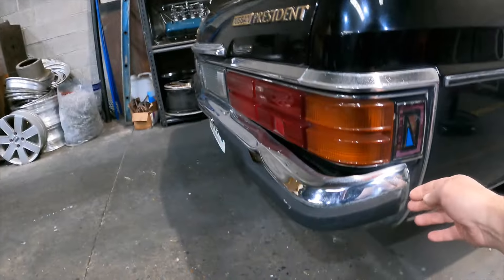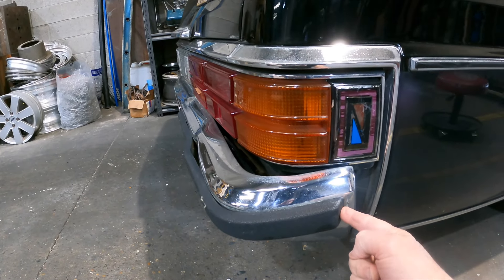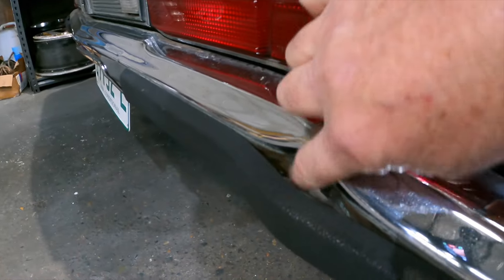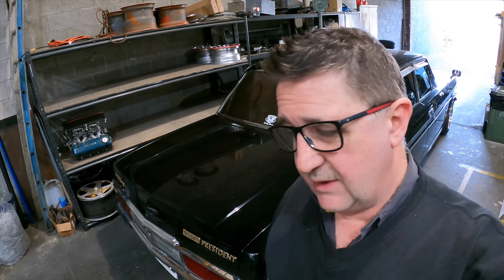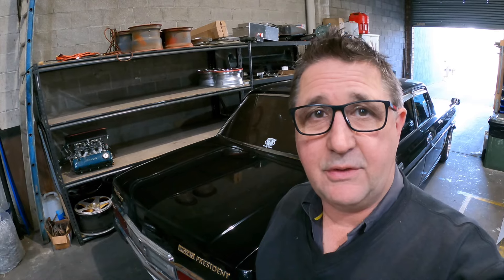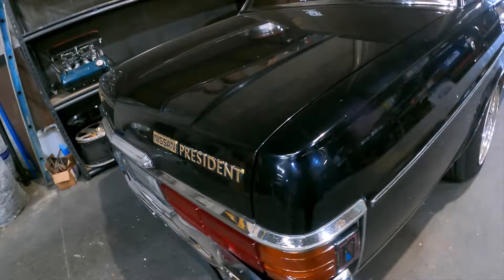It was off getting a little bit of work done and we had a small mishap. It was being moved around and a guy was driving it, and this caught on a gate just on the rubber there, and it's actually bent the bar. Trying to find one of these is damn near impossible.